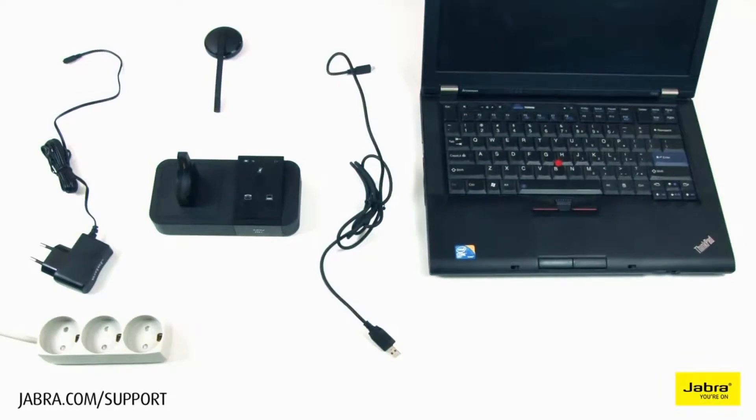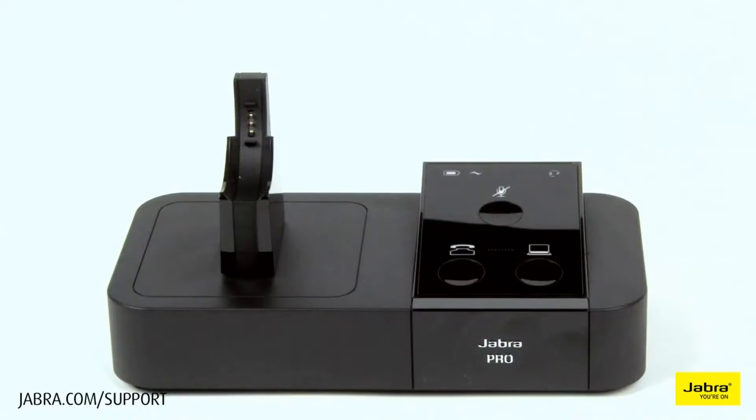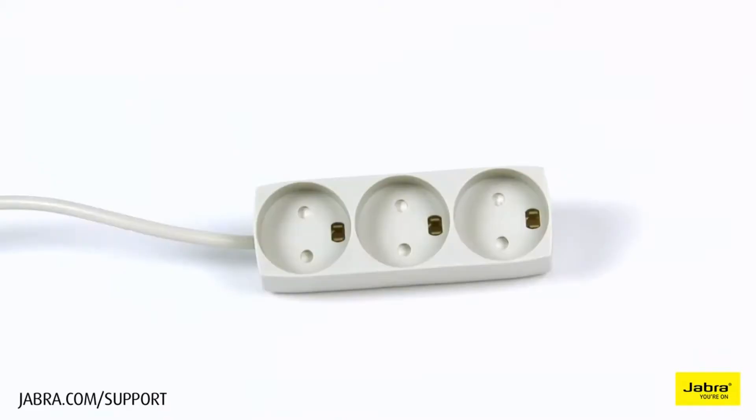In this video we will show you how to set up the PRO 9450 with your softphone. For this setup you will need: a computer, PRO 9450 headset, PRO 9450 base, USB cable, power cable, and an electrical outlet.